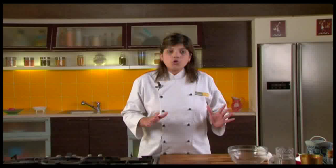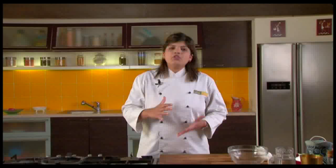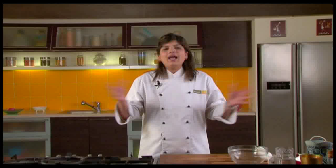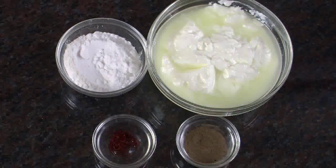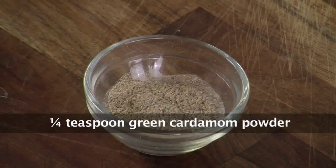We'll see how this lassi is made. I am showing you the very basic recipe of lassi. The lassi served in Amritsar or Ludhiana or anywhere in Punjab is something which is served with a lot of Rabdi, a lot of Peda, and a lot of other things. I am showing you the basic lassi, the base of the lassi. And then, of course, as I always say, variations are totally up to us and how we want to do it.